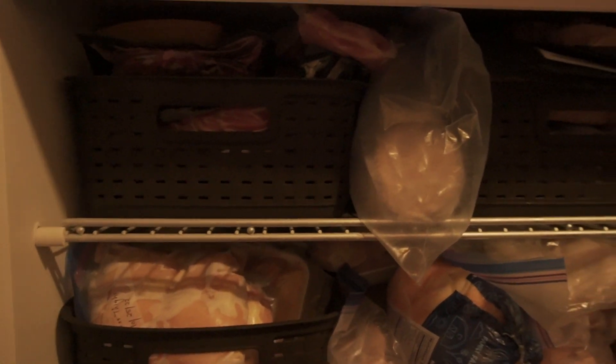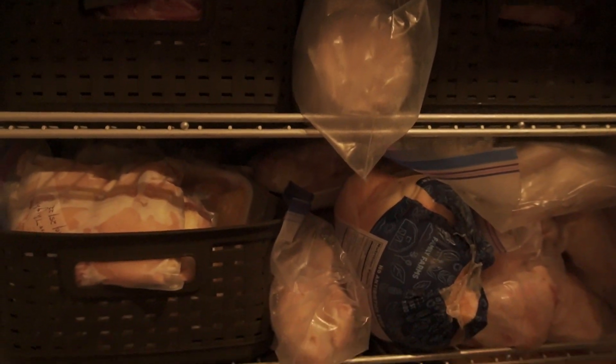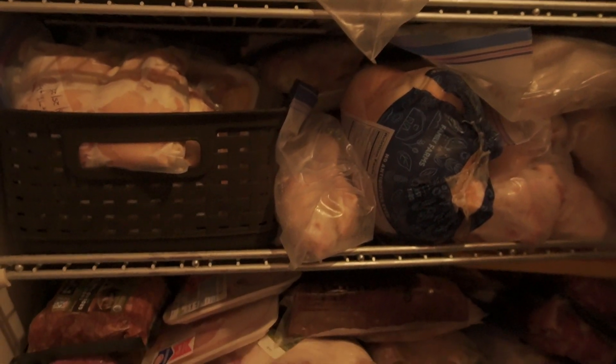Although this may not look organized to you, it is very organized — it's just very full. Up here, this whole top shelf, we utilize baskets so that they can just be slid in and out. This is all beef, by the way. When we freeze packages of hamburger, we buy a lot of stuff in bulk. I flatten them and stand them up so that they're kind of filed in here. We do the same with anything similar.